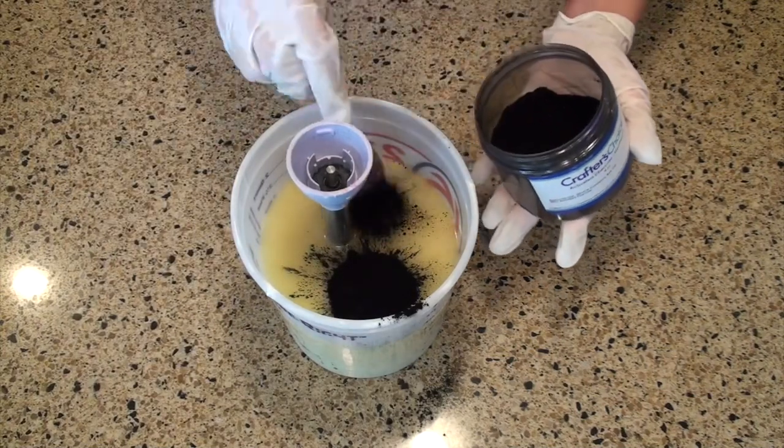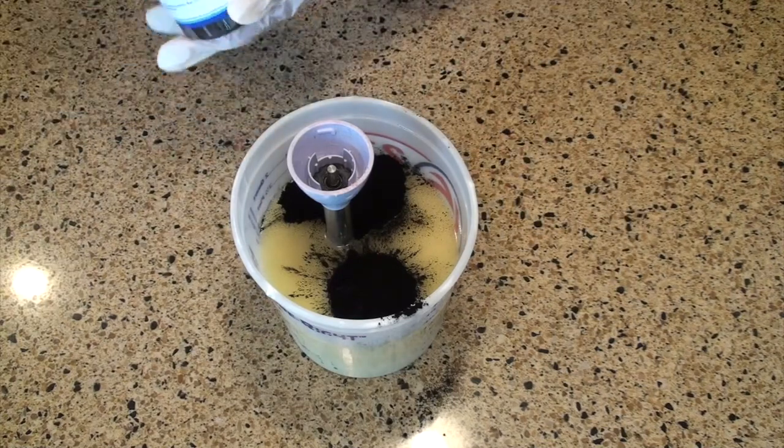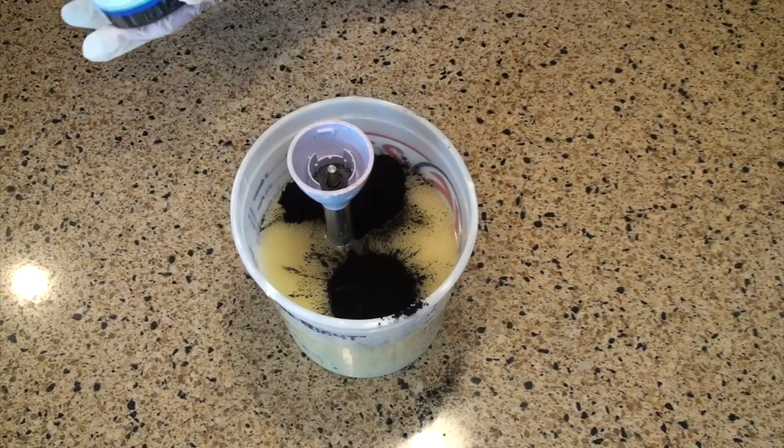I like to try to get it as close as I can to the inside of the bowl before I start pouring. You can see I dumped a little bit over the edge there. It is a bear to clean up, so if you're going to use it, be really careful.